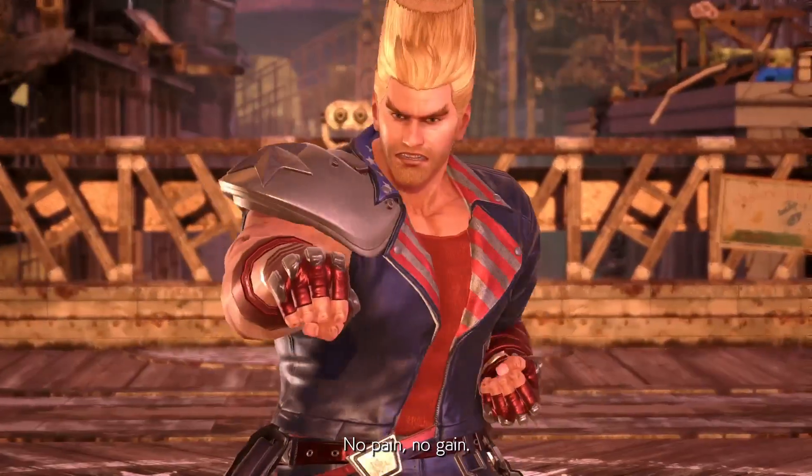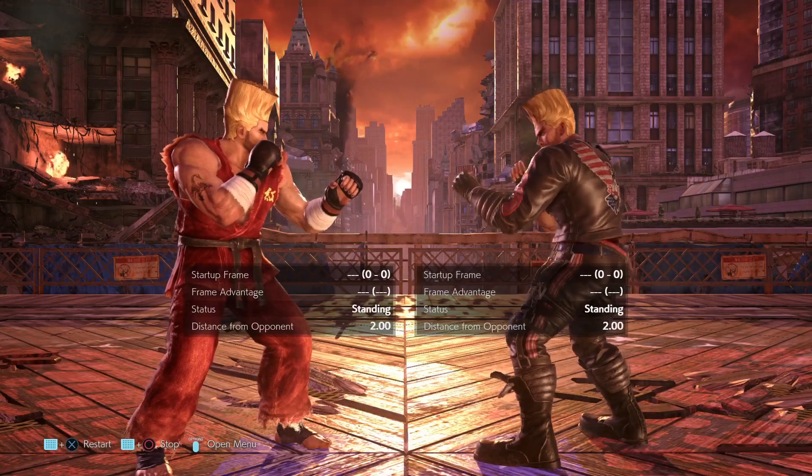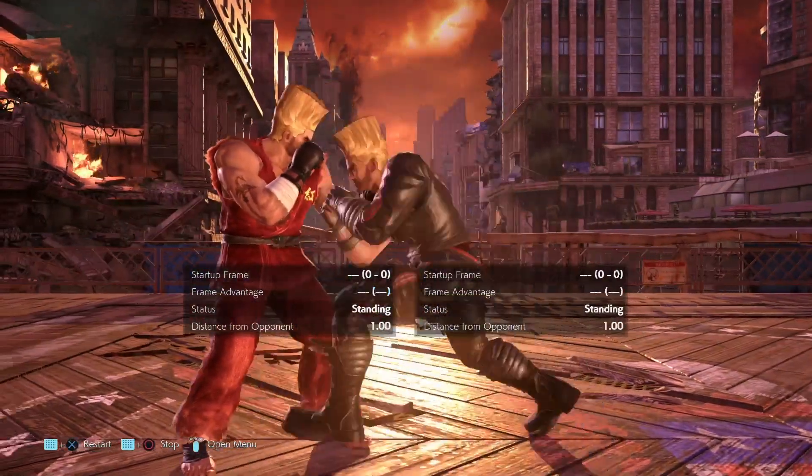Hey guys, Juti here, and in today's episode of Tekken Troubles, we're looking at Paul's forward-forward 2 mix-up extensions. Are they really a true mix-up?